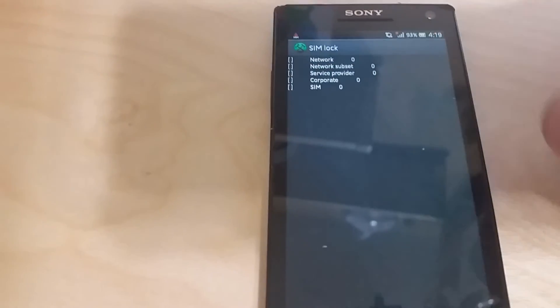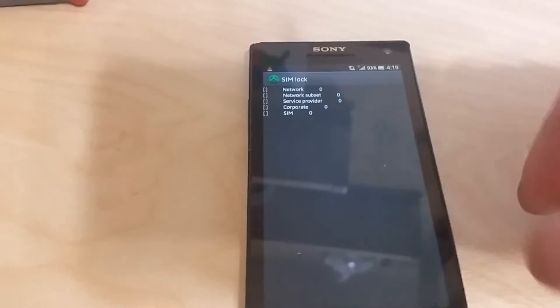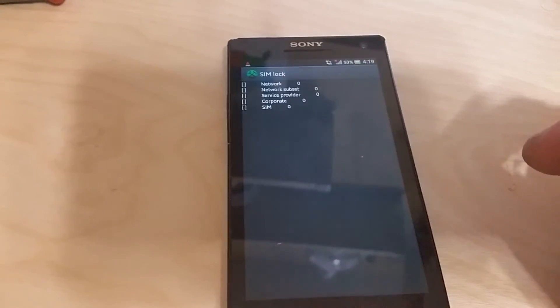If all you see are brackets on this side, then your phone is unlocked. That's how you check if the phone is locked or not.